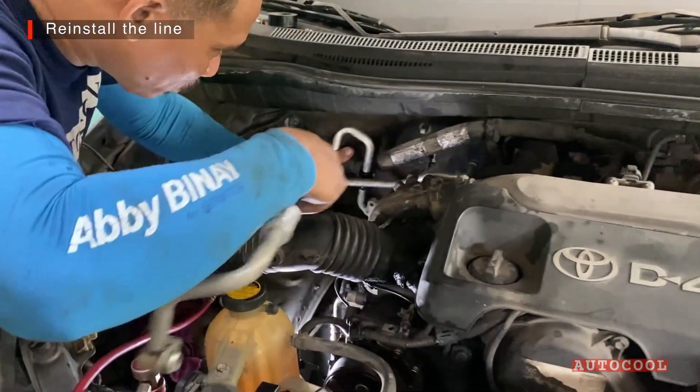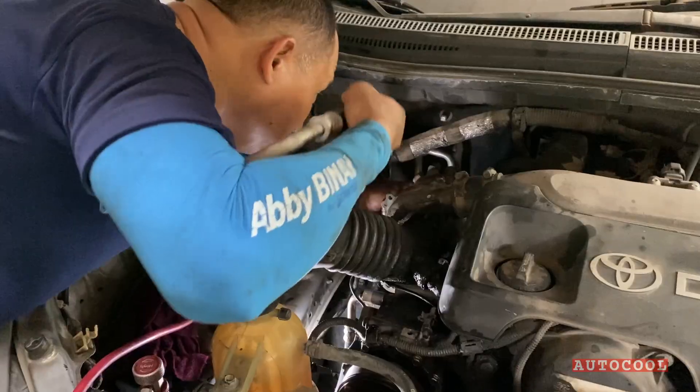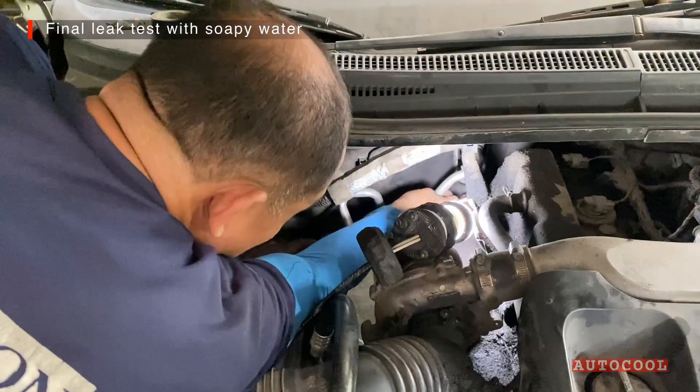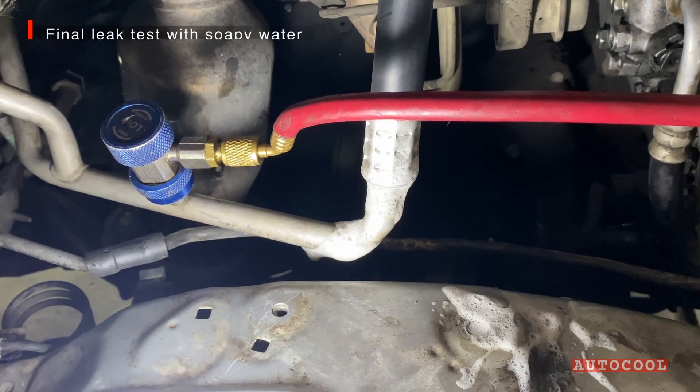Let's put it back in. Once everything is reconnected, we pump the system with air and check again for leaks. Soapy water is our go-to method for this.